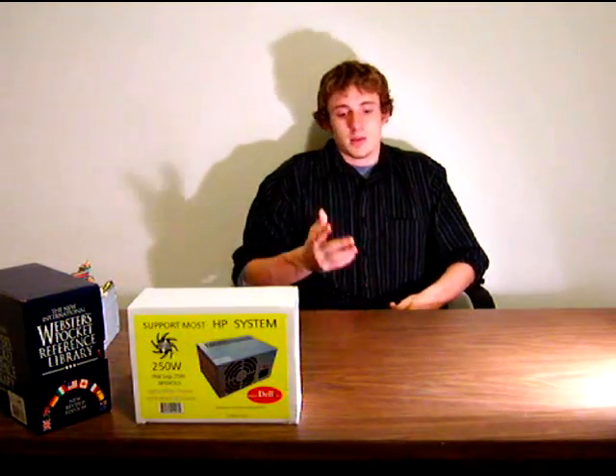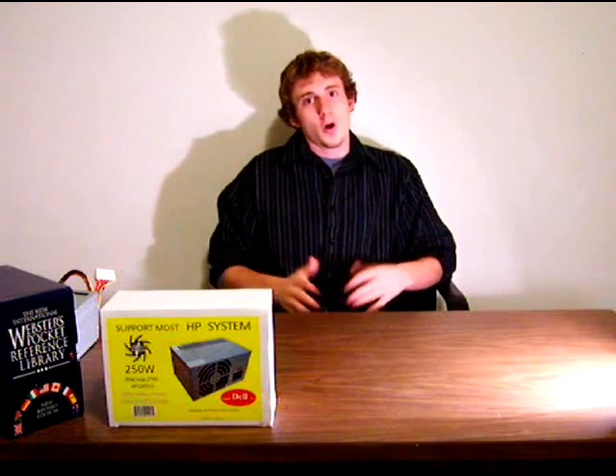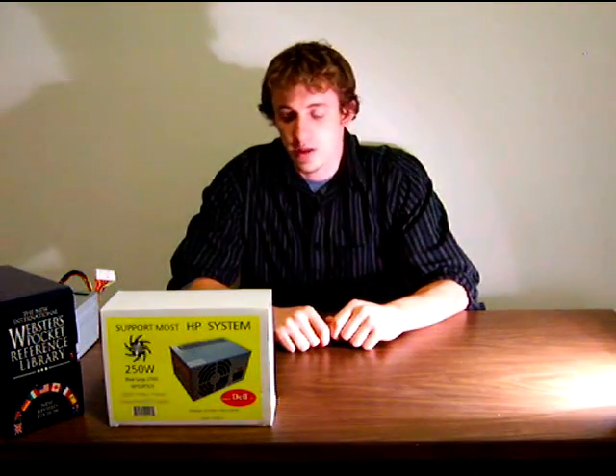Let me show you an example of a Dell Dimension 8400 so you can get a good idea of what I meant about the design of the old Dell Dimension PCs and the way they opened.